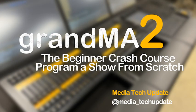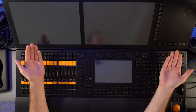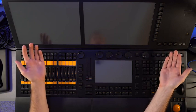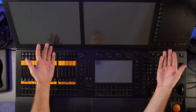Hello there! Welcome to my crash course on the Grand Matu Lighting Console. As you can see, I am all set up and ready to share my knowledge with you. This console may seem intimidating at first, but trust me, once you get the hang of it, it's quite simple. So let's start from the beginning, shall we?